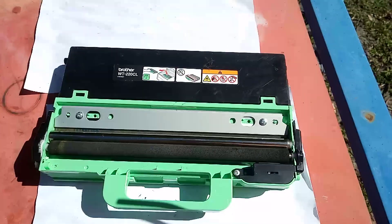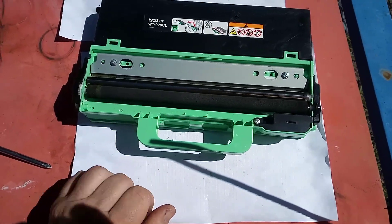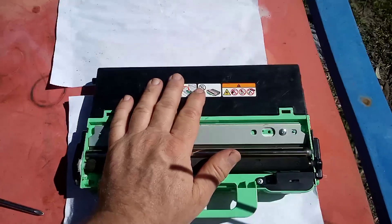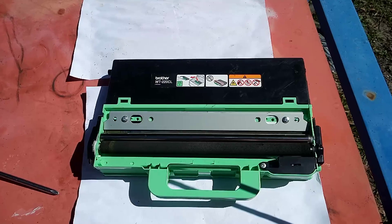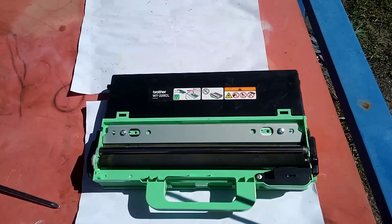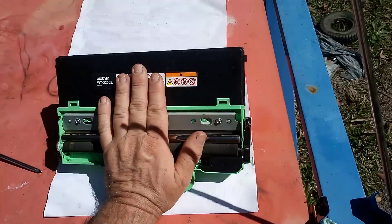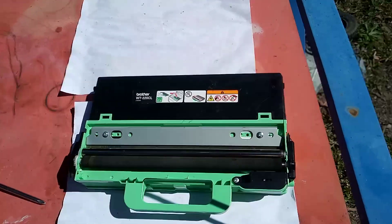That's today's video. Hopefully that helps you out. If you're in the Brisbane/Gold Coast area and you need your waste box replaced or repaired, we do them on exchange for $88 delivered — just give us a call and we'll come out, check your printer, and replace this unit. The only charge is $88. We're quite commonly coming across people who have purchased brand new units from Brother distributors and the printer still doesn't work after that. So this is a case where a reconditioned, repaired unit is actually better than a brand new out-of-the-box genuine unit.